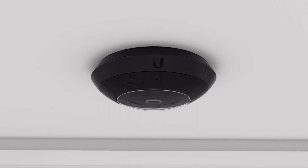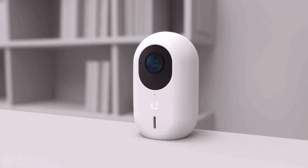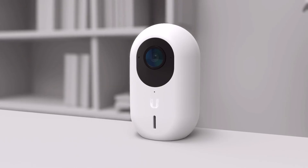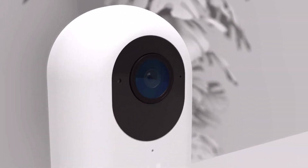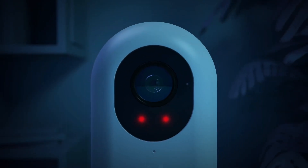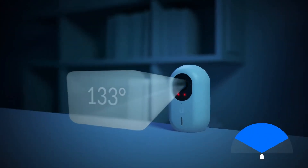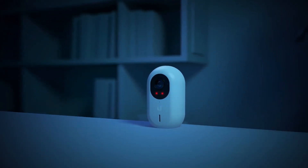The first camera is the G3 Instant, our wireless and most cost-effective option, offering crisp 1080p video and a built-in microphone and speaker for two-way audio communication. The automatic integrated IR LEDs and 133-degree wide-angle lens provide sharp video footage for day or night surveillance.